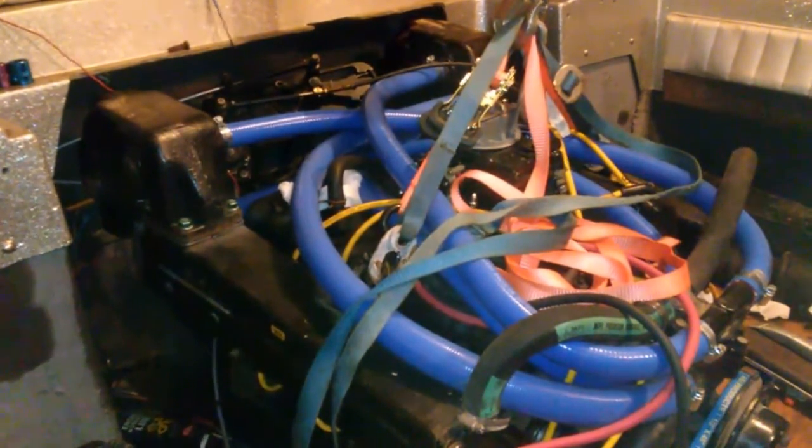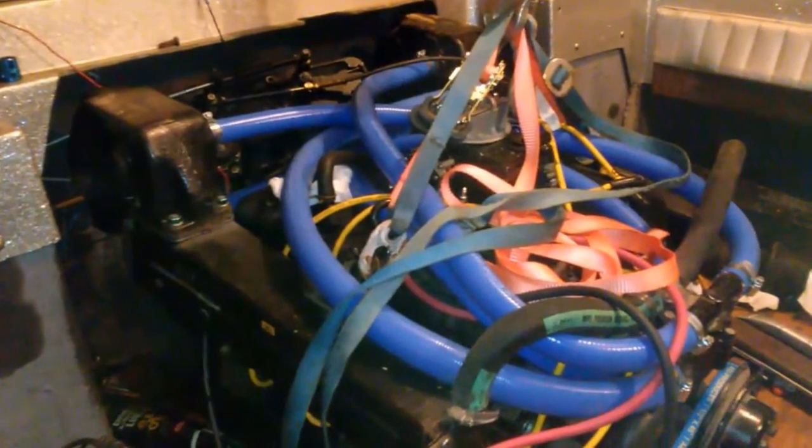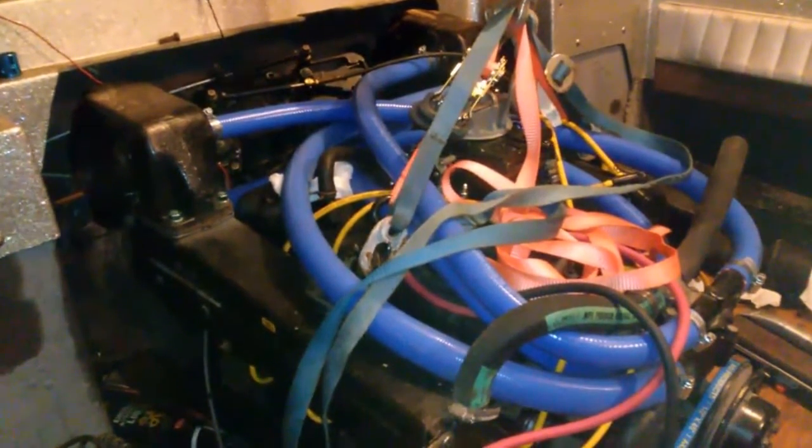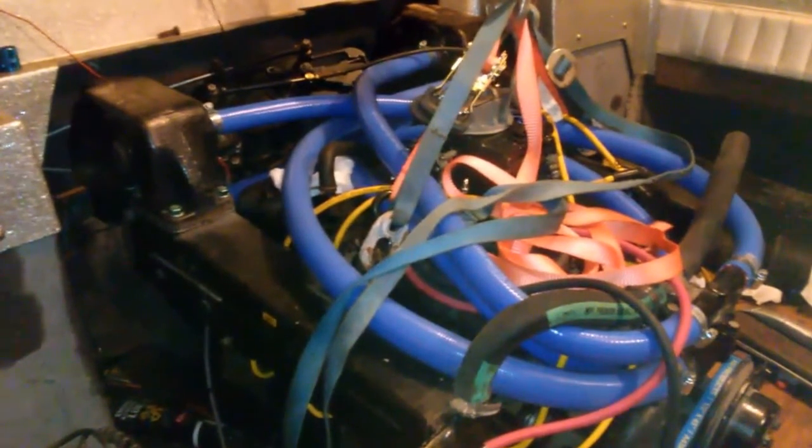Unfortunately on this particular model you pretty much can't get to it, at least with my boat, unless you pull the engine. Luckily for me I just pulled the engine because I was having oil pump issues — the shaft actually twisted off going to the oil pump, so I had to pull the engine anyhow.